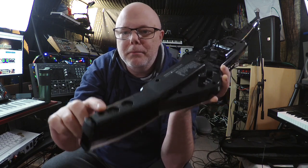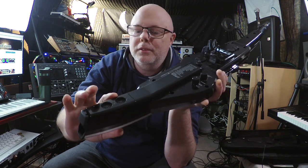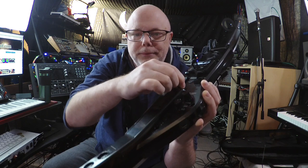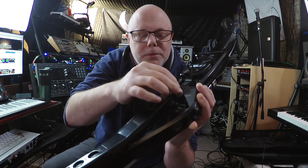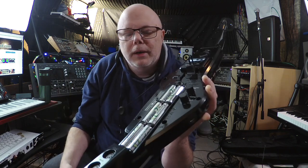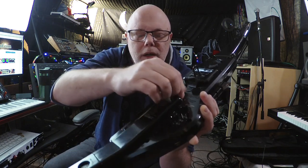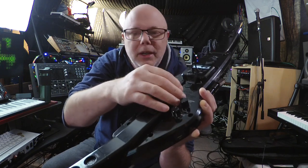Down here on the bottom you have MIDI in and out. Very unusual to have MIDI in — it allows you to have control from an external device to change program changes and so forth. In here you have your battery compartment. It takes six AA rechargeable batteries, which is cool, though they don't come with it so you've got to buy them separately, as well as the charger.